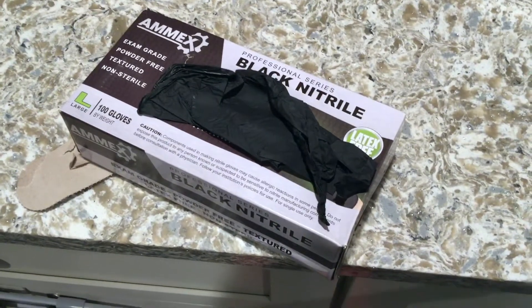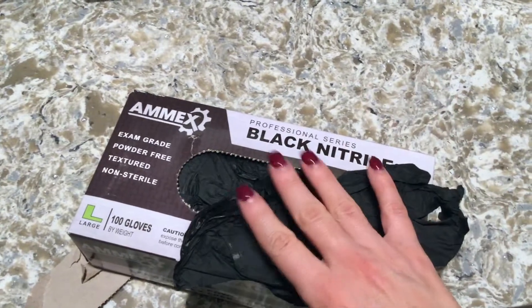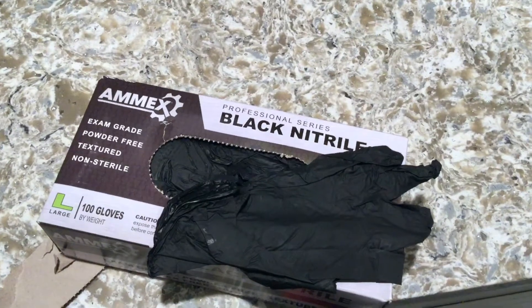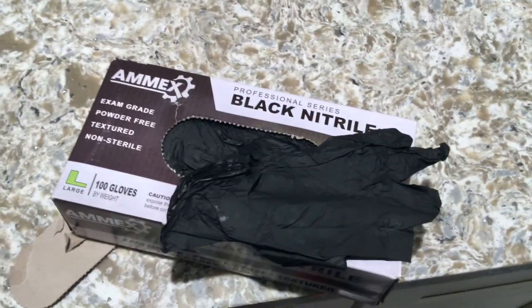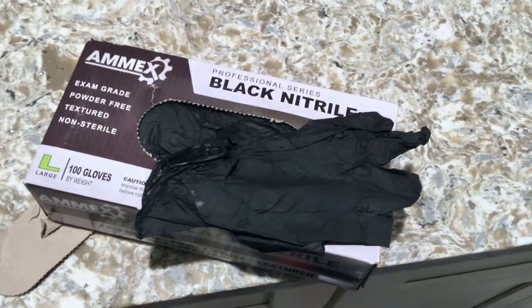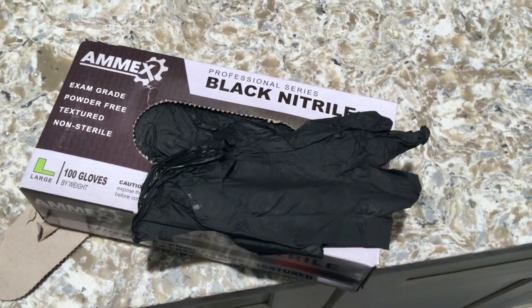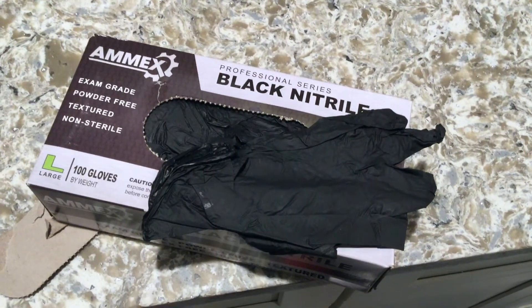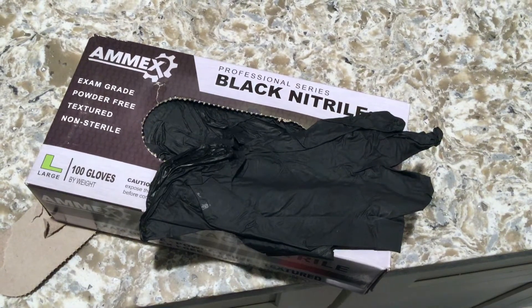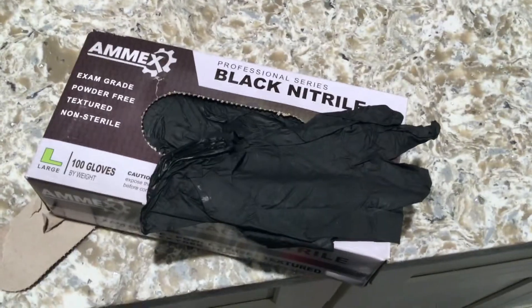Just doing any type of outside work — they're thin, but they work really well and they're perfect. So if you guys are looking for a one-time use, all-purpose glove, these are the gloves to look for: Amex Black Nitrile Professional Series. I thank you guys so much for taking the time to watch my video. I hope you found it useful, and if you did, please feel free to leave a comment and let me know. Thanks guys, and have a great day.